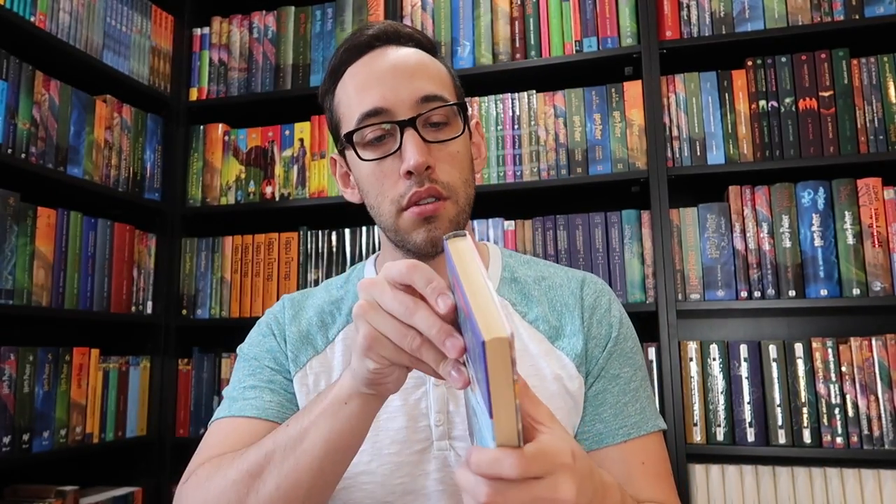I'm just going to take it out of the dust jacket. So this is the first edition dust jacket — beautiful corners and a very lovely spine. This is an as-new or fine condition copy and a first printing of Harry Potter and the Chamber of Secrets.